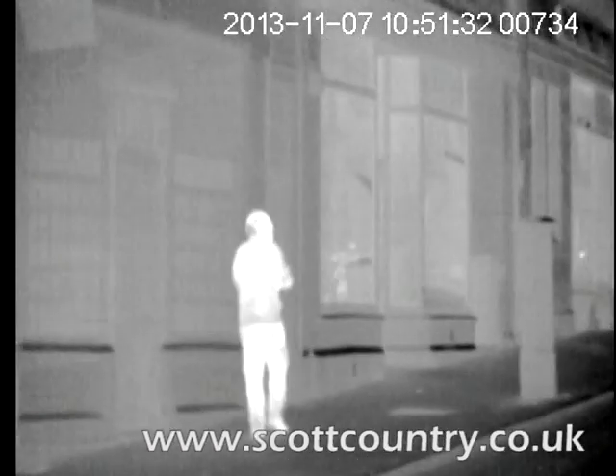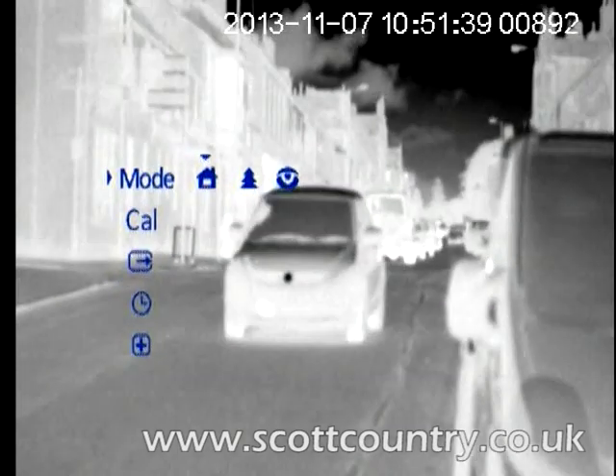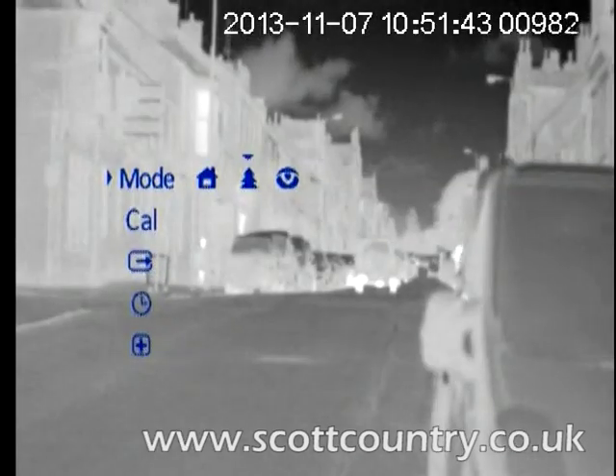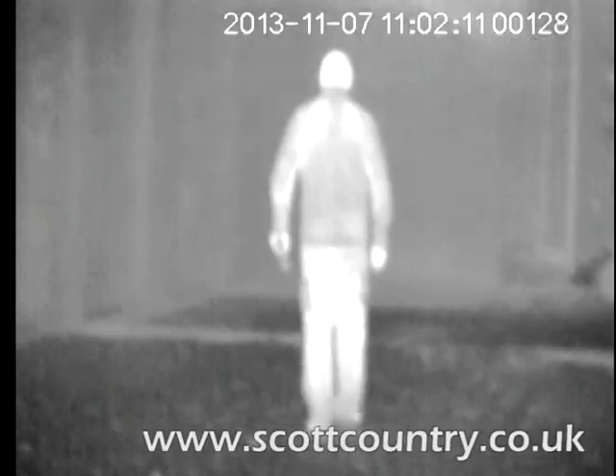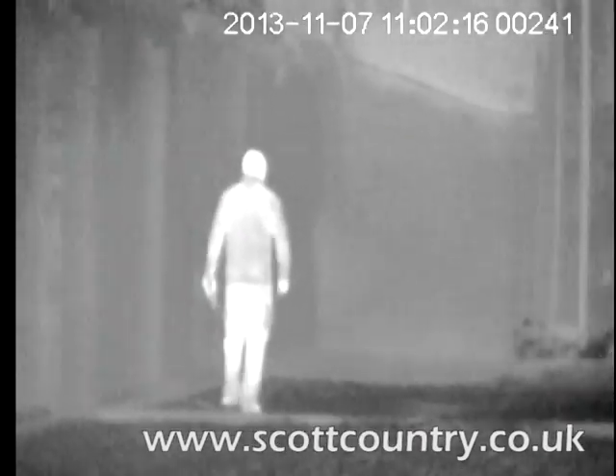Start-up time is about five seconds — considerably quicker than a lot of other thermal imagers on the market. What's great is the automatic calibration, which we can see here as the car approaches. One thing that was quite frustrating with the old HD38 is you're constantly having to recalibrate it manually, but with this it automatically updates. You can also switch auto-update off to manually update if needed.